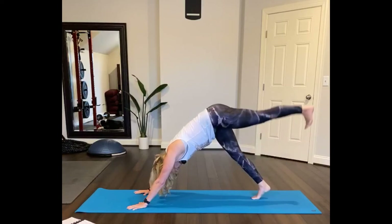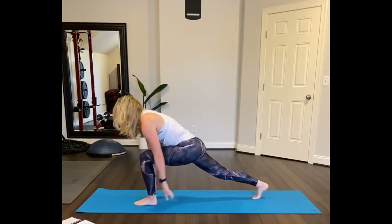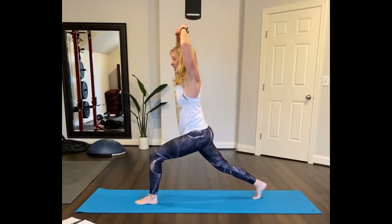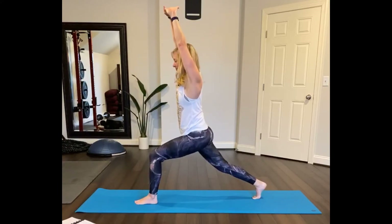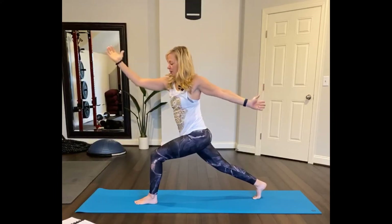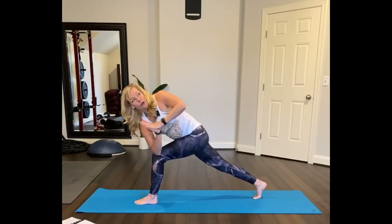Go ahead and lift the left leg up, left foot forward. So your heel touches the floor first, then put the foot down. Lift up. This time hands over your head, clasped, arms straight. Straighten the back leg. Inhale, exhale. Now open up the left arm back and the right arm forward. Bring your right elbow to the outside of your leg for a twist. Pull your abs in and maybe you can turn a little bit more.